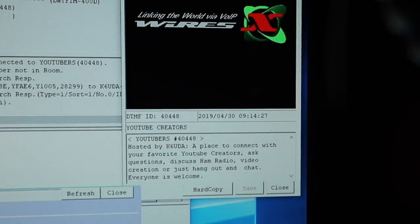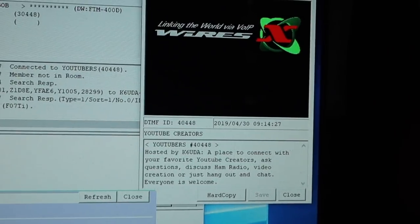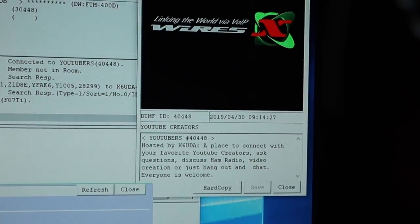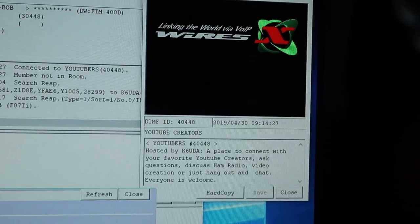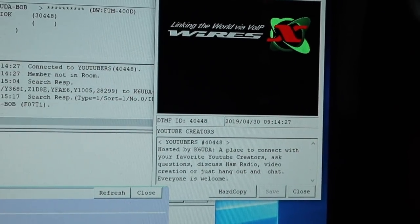Please jump on, give it a shout, call CQ, call something out. I am monitoring this as a regular deal when I'm home — I am listening. If you call out for me I will try to answer if I'm around, or if I'm mobile and out in the Jeep I can definitely get with you. The premise of this room — I'm gonna read this to you — here's the little Wires-X description on there, and it is hosted by K6UDA.